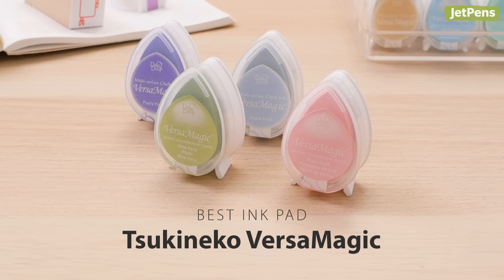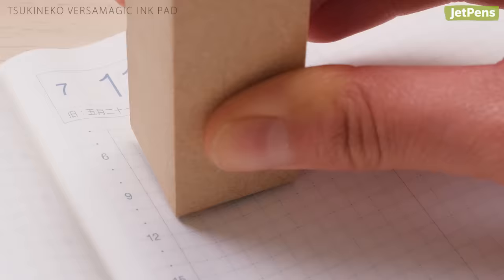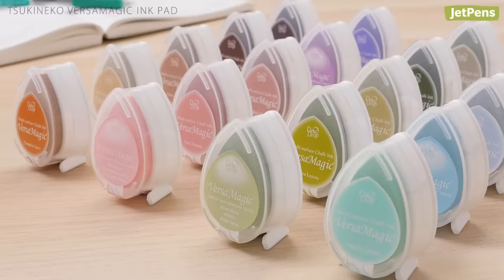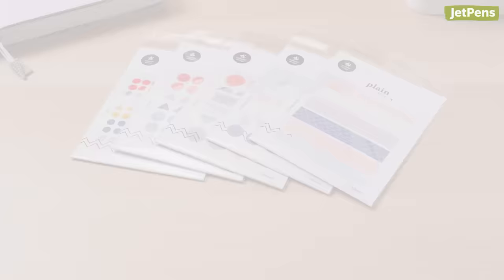Best Ink Pad: These adorable Tsukineko Versamagic Dew Drops are some of our favorite ink pads. The teardrop shape lets you ink tiny details and larger areas with ease. They come in a wide variety of vibrant and pastel hues that resist bleeding through the thin pages of the Hobonichi Techo.